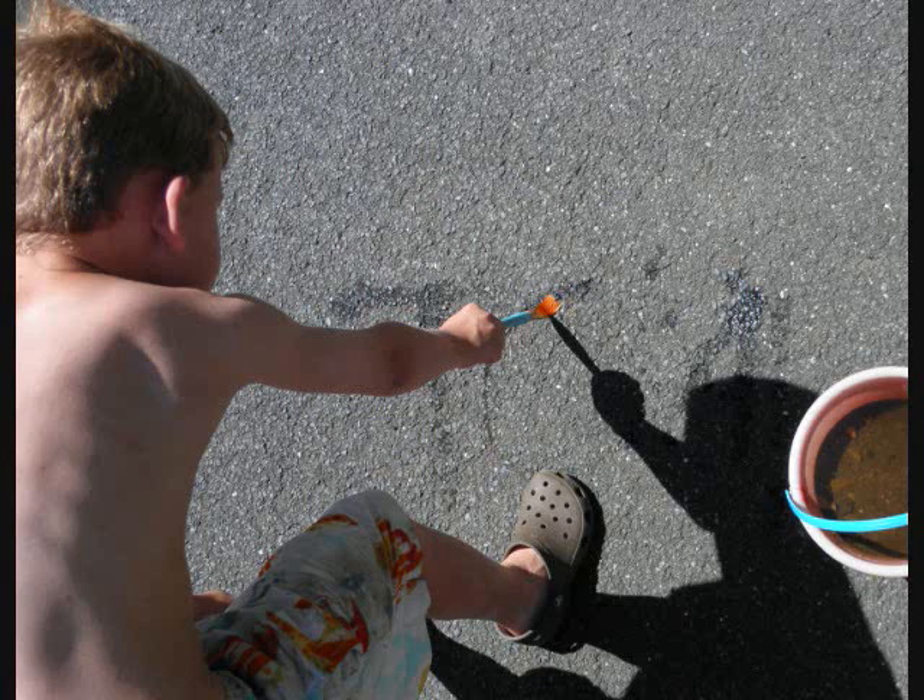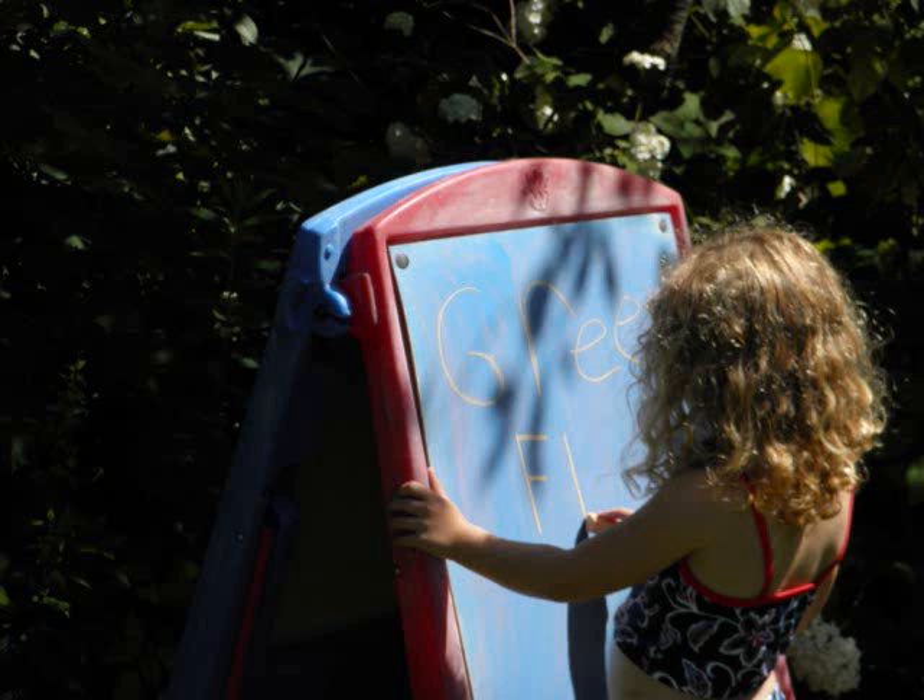Get out a bucket of water and a paintbrush. Practice writing words on the pavement, a fence, or the side of a house. Set up your easel in the yard and have the child write down objects that they observe in nature.